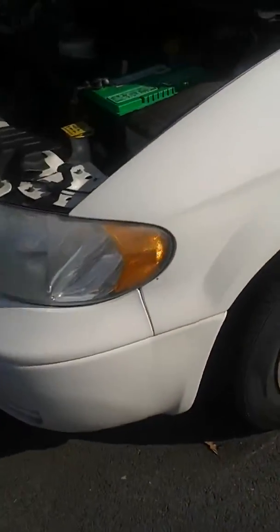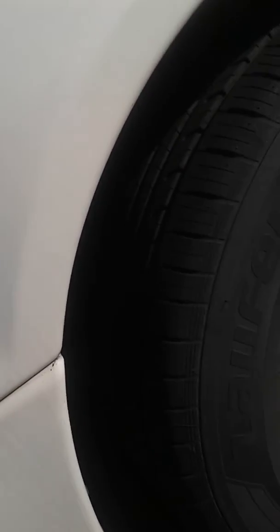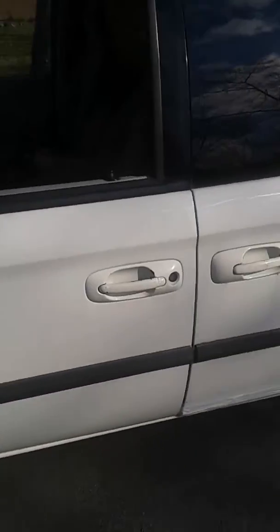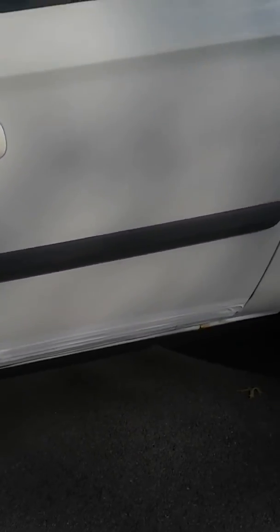Here's the right side of the car — brand new tires, brand new. Now like I said there's rust on the bottom, so I put some white masking tape on the bottom.